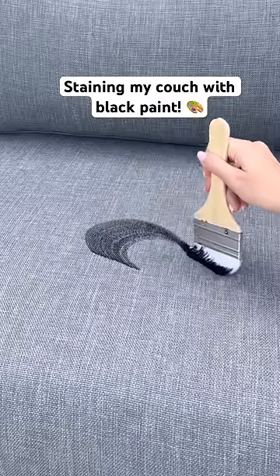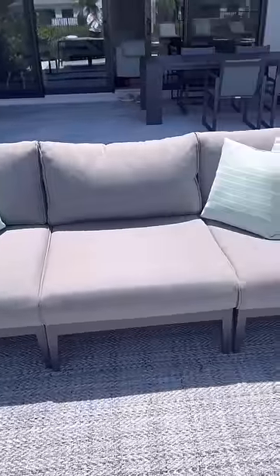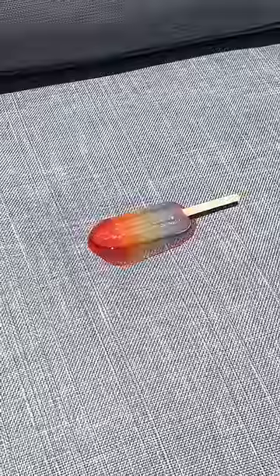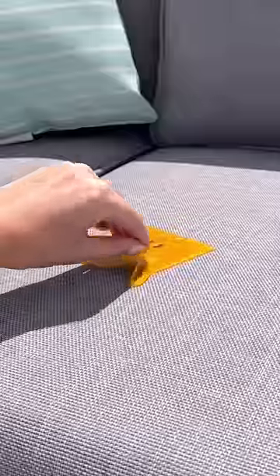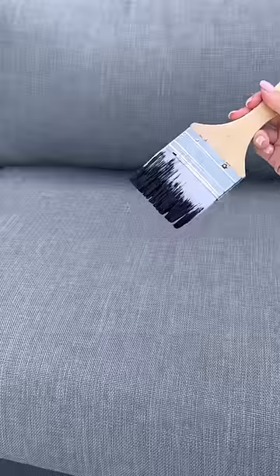Today, I want to see if black paint will stain my stain-proof couch. My outdoor couch claims to be completely stain-proof and we've stained it with melted popsicles, marshmallows, cheese, and so much more, but black paint is supposedly one of the toughest stains to get out. So let's see what happens.